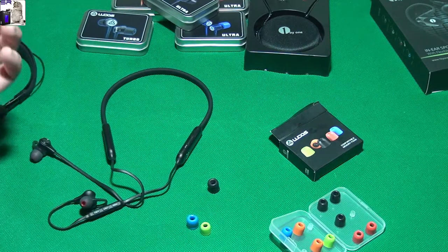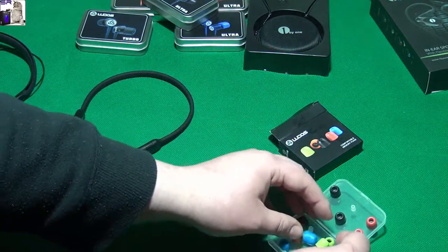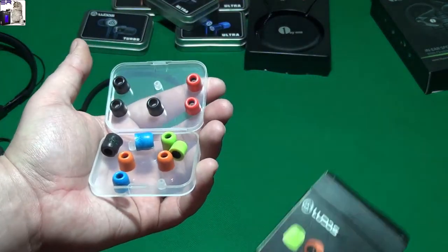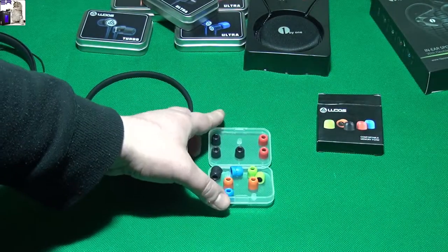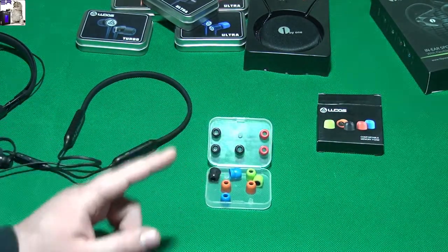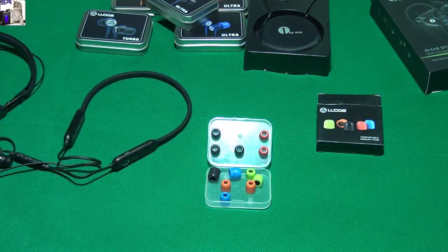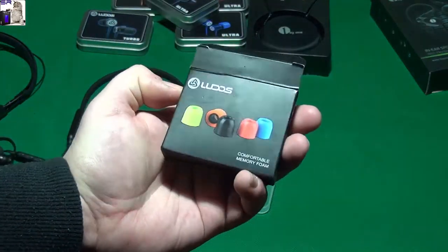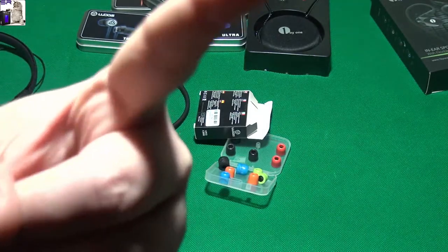So guys, I think these Ludos memory foam eartips are totally freaking worth it. It's a really good idea if you don't want to replace your earphones but you want a little bit more comfort and a little bit better bass quality. Definitely go with Ludos memory foam eartips, and I will see you next time.